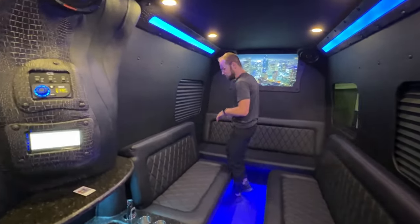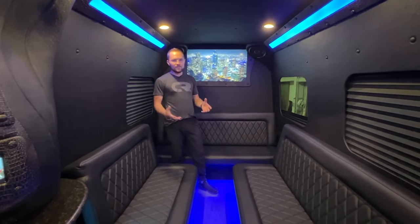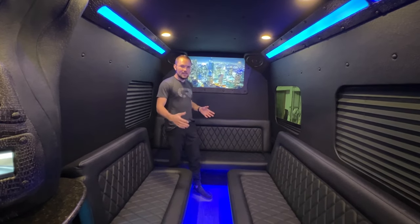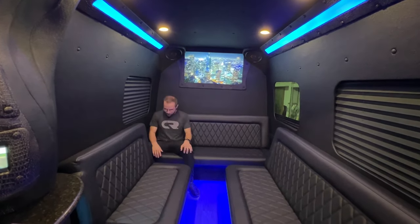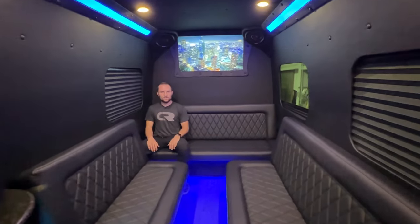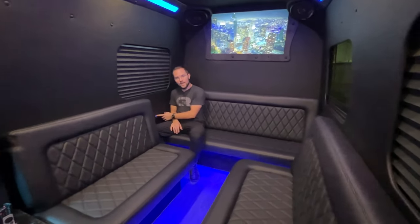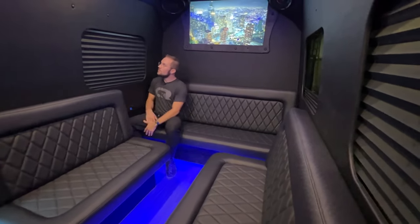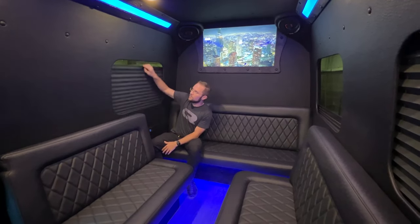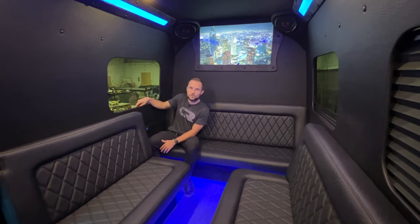Coming further back in the vehicle, you can see we have four huge couches back here, and this is what gives us that 14-passenger capacity — we maximize the space inside the vehicle. We bring the couches as close as possible while still being comfortable for a six-foot person like myself. Next to every seat we have USB and USB Type-C chargers. The blinds are very easy to operate and well balanced, so it doesn't matter where you grab them — very simple to use. And if you don't want any blinds at all in your van, you can just put the blind all the way down.